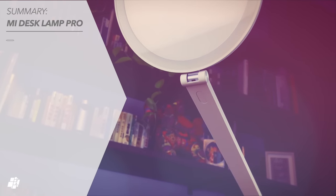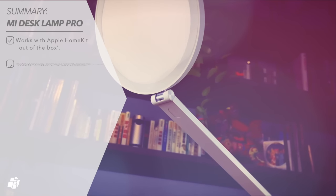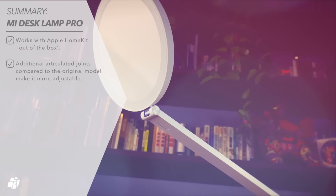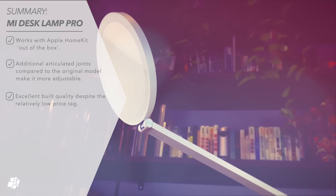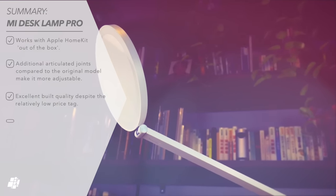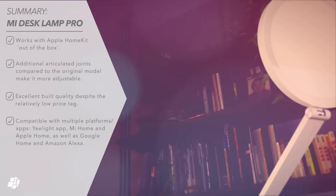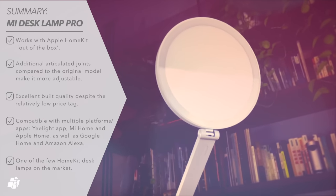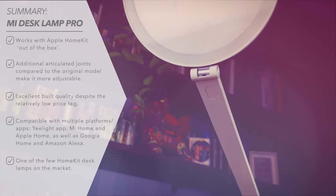Summing up, this is a fantastic piece of kit for many reasons but the main plus points are that it's HomeKit compatible. Compared to the original non-HomeKit version, this also has extra articulated joints for more functionality and despite the relatively low price tag, the build quality is really solid. It works with multiple apps and platforms so you're spoilt for choice in that respect, and it's one of the few HomeKit lamps on the market right now. So I really haven't got a bad word to say about this product — I'd thoroughly recommend it.